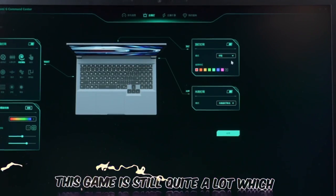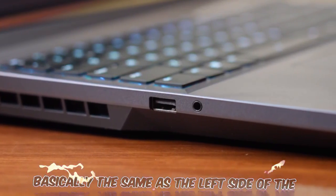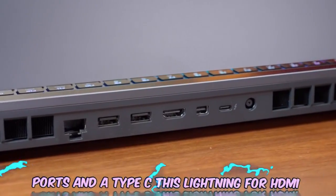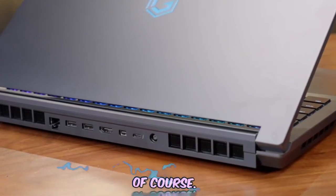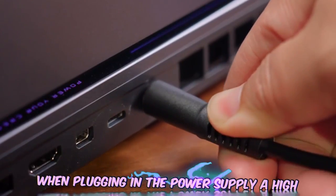The interface layout is basically the same as the previous generation. On the left side there is a 3.5mm audio jack, and on the right side there is an SD card reader and a USB-A port. There are also two USB-A ports and a USB Type-C, along with a Thunderbolt 4 port, HDMI, LAN, and a Mini-DP interface — a very rich selection. The power port is placed on the back, so there is not too much interference when plugging in the power supply.